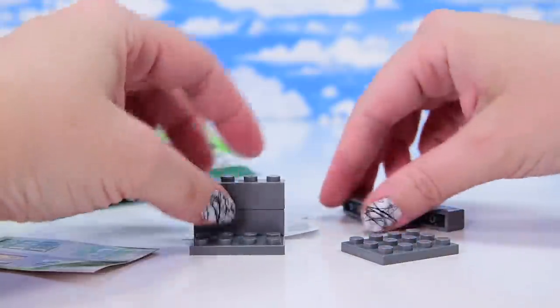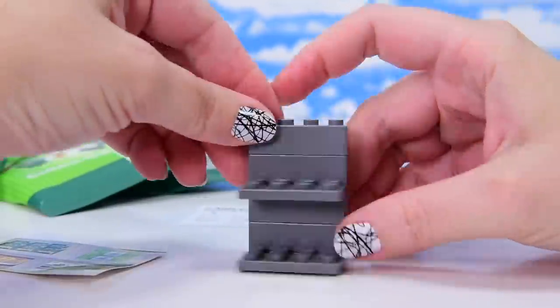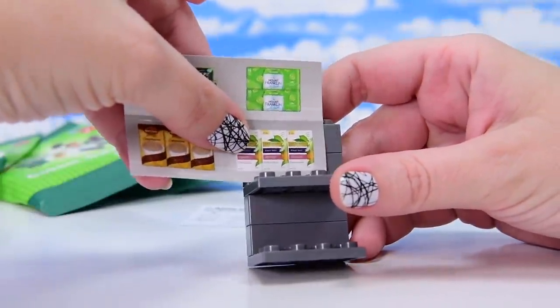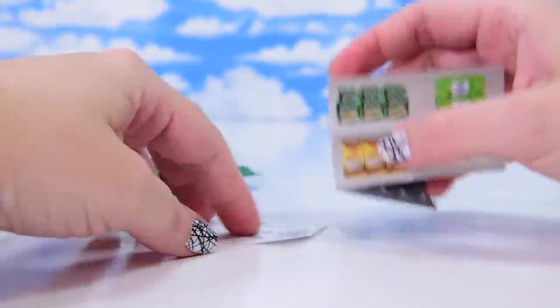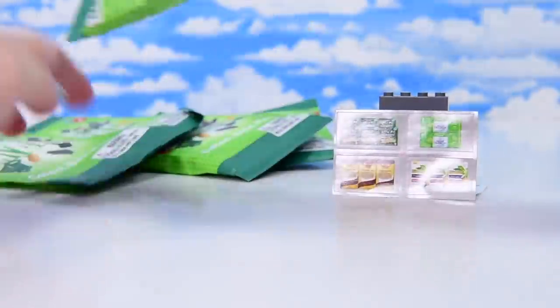The sticker's supposed to go across two of those bricks. I'm not very keen on that — they kind of will look like they're on the shelves, but they won't. I don't like the fact of putting stickers over two bricks because then if you take the bricks apart, you just rip the stickers. I'm going to leave that for a moment and see if I can find a solution.